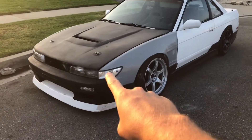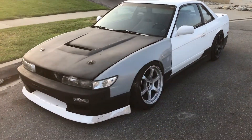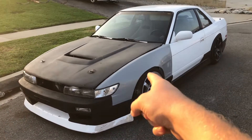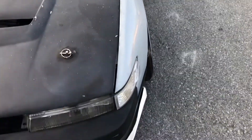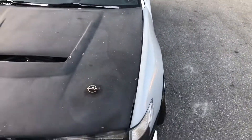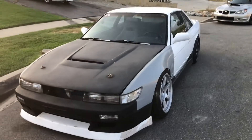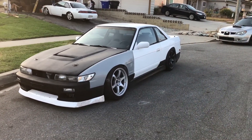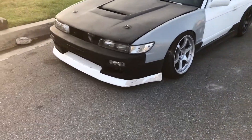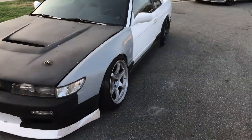You guys saw when I swapped to Sylvia, but I used Duraflex fenders. I swapped to Origin because they fit a lot nicer. As you can see, my Duraflex hood is absolute garbage, but once I paint it soon — I'm actually pretty much ready for paint. I got all my aero on it now, so this is where I'm gonna keep it and paint it.